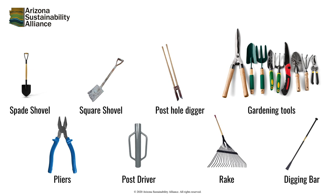Remember when carrying tools to keep an eye on your surroundings to avoid collisions, and keep the blade of the tools facing down and in front of you. Always use the tools as directed and ask for assistance if you have questions.